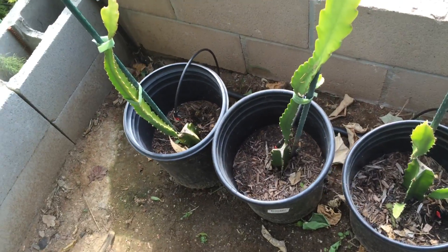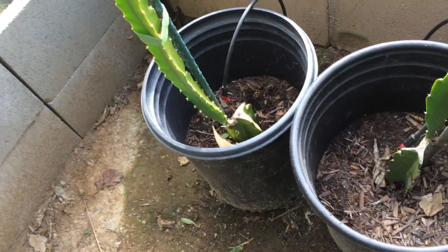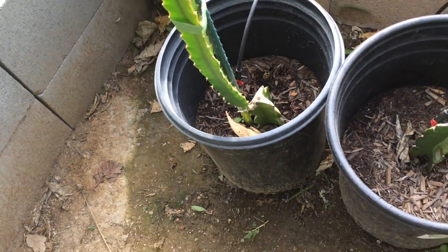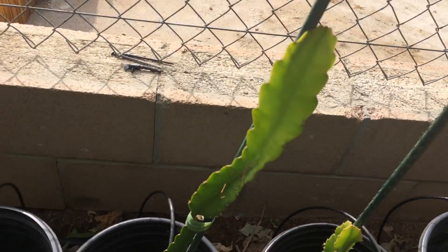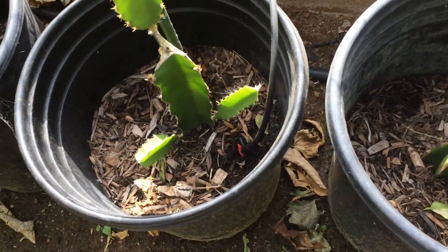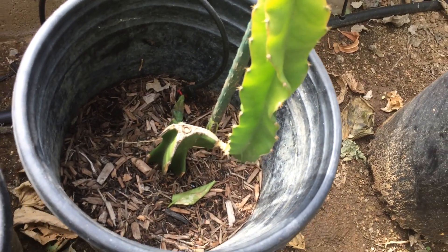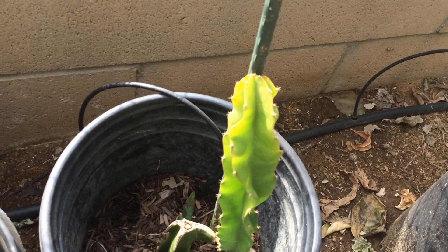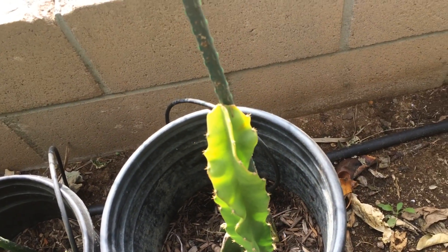This is just to show the progress since then till now on how they have been growing and how tall they are. This one's grown quite a bit. This is one of the pinks — it's coming out quite nicely. This one took the longest. The Vietnamese John took forever to actually come up with a little bud and this one is really slow growing for some reason.